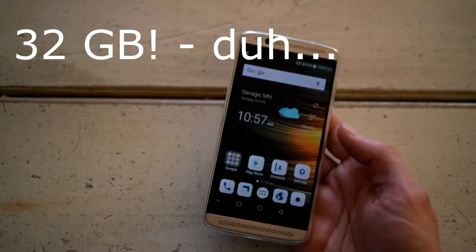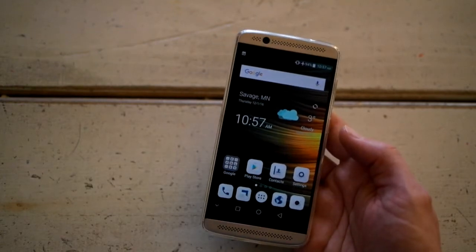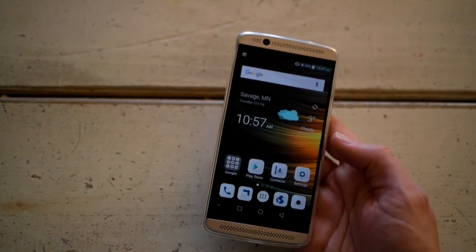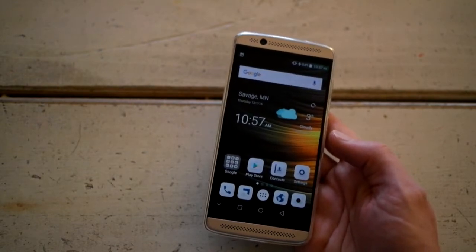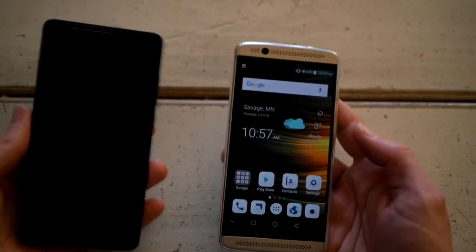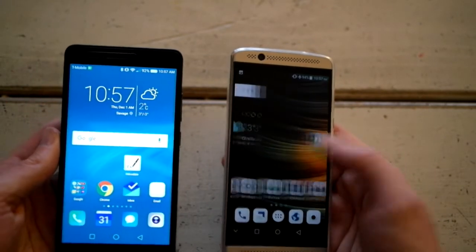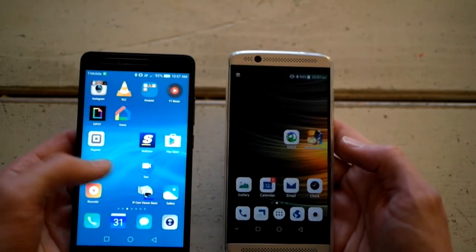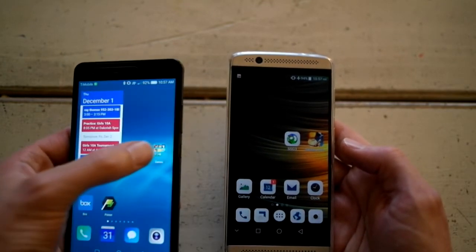The speed is a little bit faster than the Honor, although they're running basically the same processor. The extra RAM gives it just a little bit of an edge.